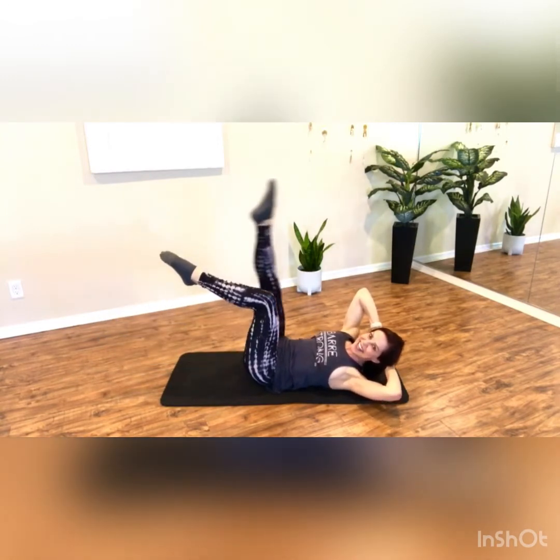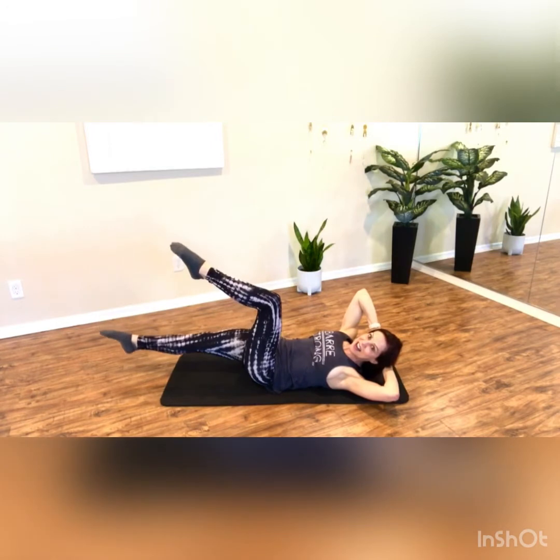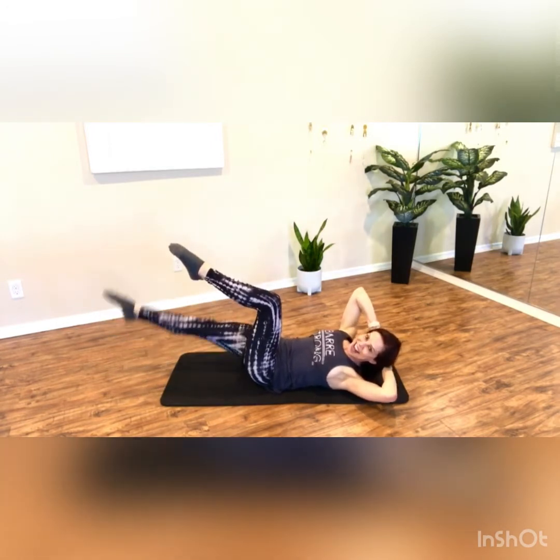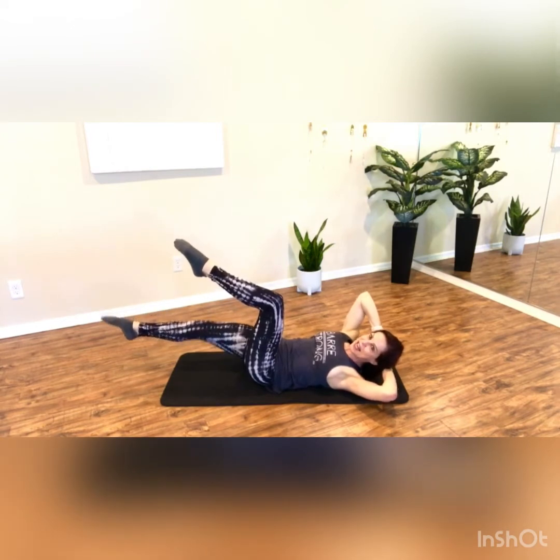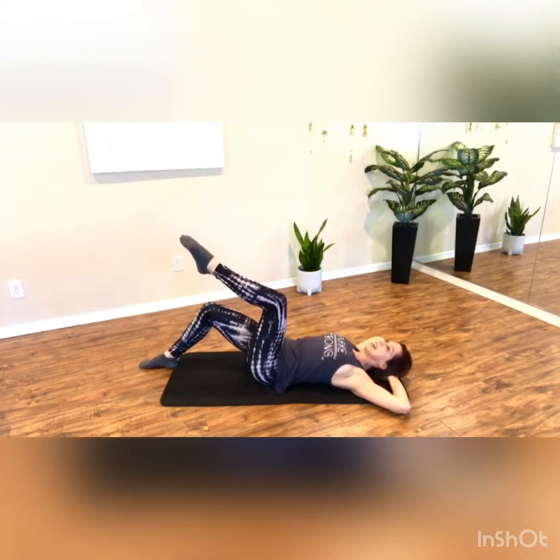Give me three, lift and down, and two and down, last one. Quick break before the last combo on the side. Bend your knee, place your foot flat, lower your head down.